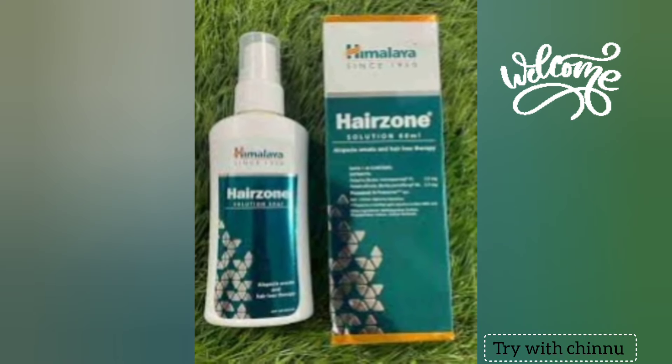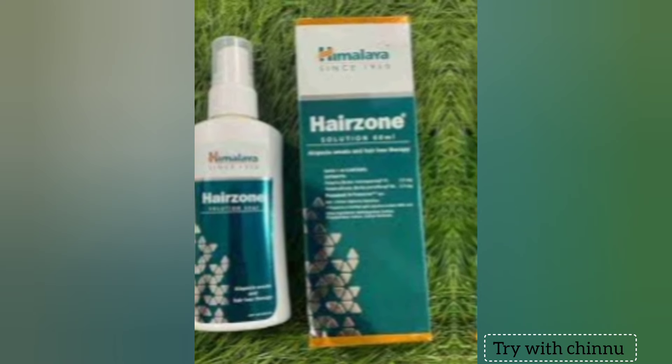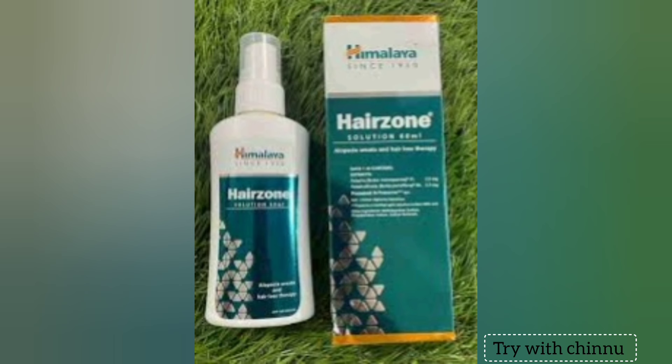Hi friends, I am going to take a look at this for the first time. I will show you a review of the Himalaya Hair Zone Solution.